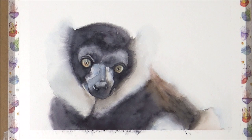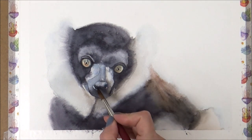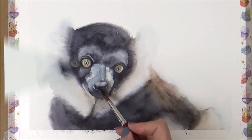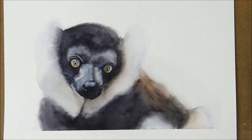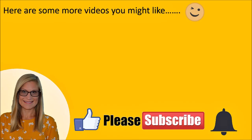This painting style and technique really pushed me out of my comfort zone today, but I'm really glad I pushed through as I think my lemur turned out okay in the end. Let me know what you think in the comments, and if you liked this video please give it a big thumbs up. I'll put a link to a couple of other videos you might like. Thank you so much for watching — I'll look forward to seeing you in the next video. Take care and have a good week. See you soon, bye!